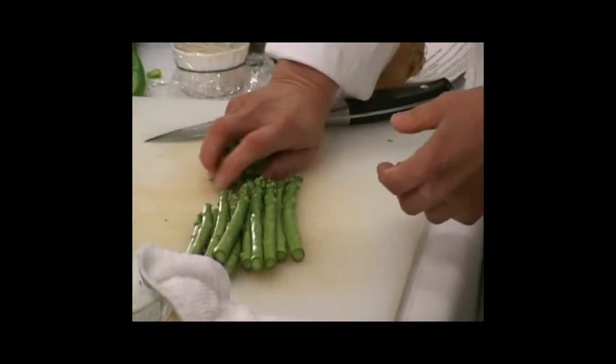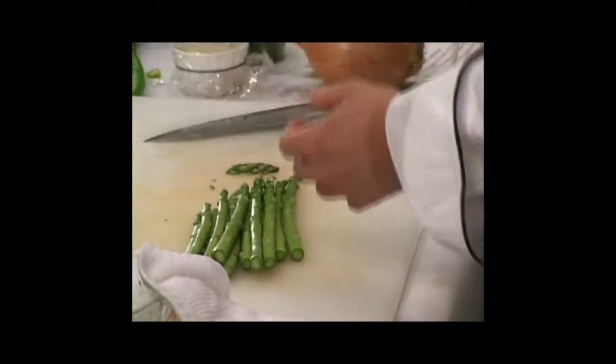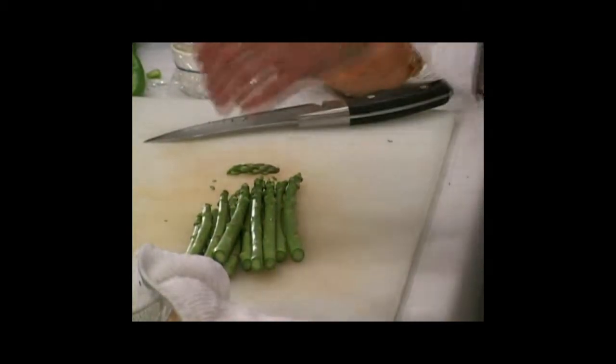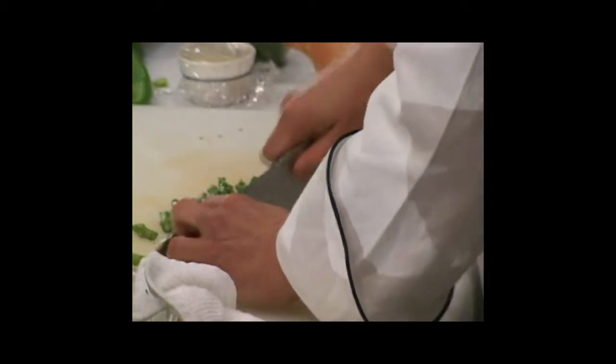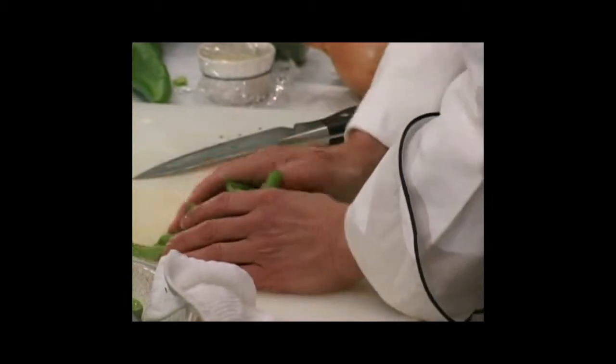These have already been washed — we should have brought our little salad spinner because we love to use that for washing just about everything. We reserve the tips off to the side and cut the rest into two-inch chunks.